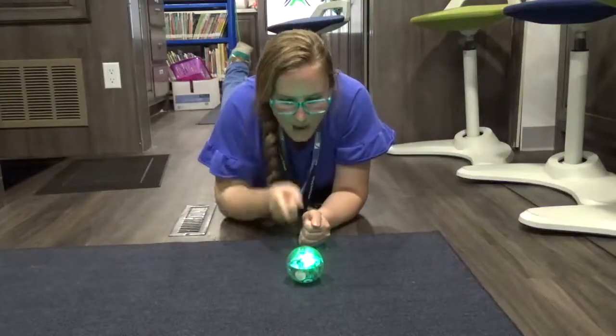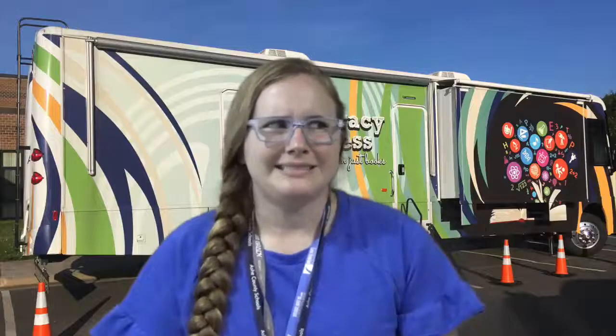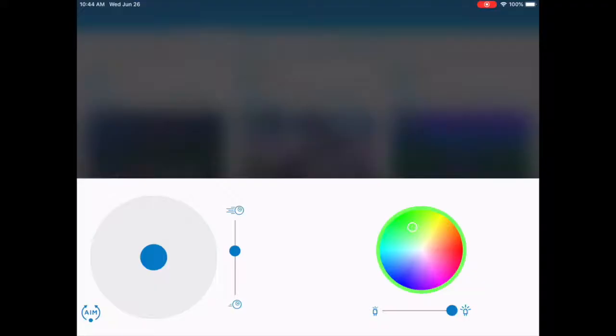Now, before you can start driving your Sphero, there's something very important you need to do. You need to tell that Sphero who's the boss. You're the boss. And if you don't tell the Sphero that, it's going to drive crazy and go all over the place. So remember, before you drive your Sphero, you need to tell it who's the boss. But not like that — Spheros don't have ears. Use the aim button in the bottom left-hand corner of your screen.